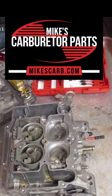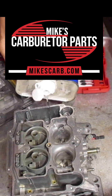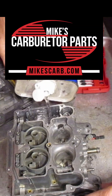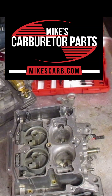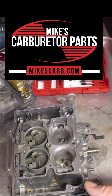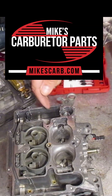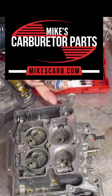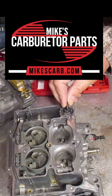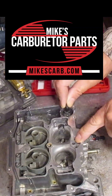Using mineral spirits — these are odorless — fill up the float bowl on the primary side here. You'll see the first thing that happens is the well fills up with fuel, and that's how it fills up on the intake. Now some of the AFBs have an intake check ball down at the bottom, but this one just slots through the slot here. Put the pump in and pump a little bit.